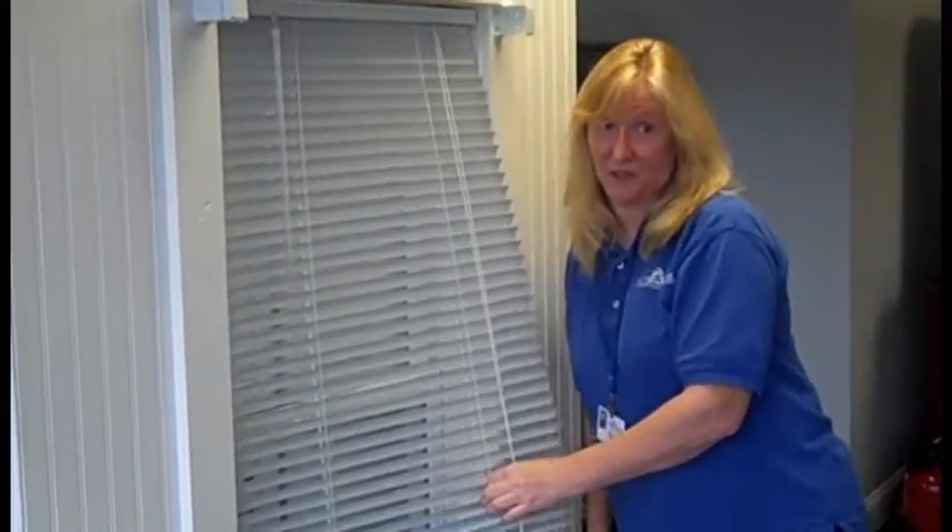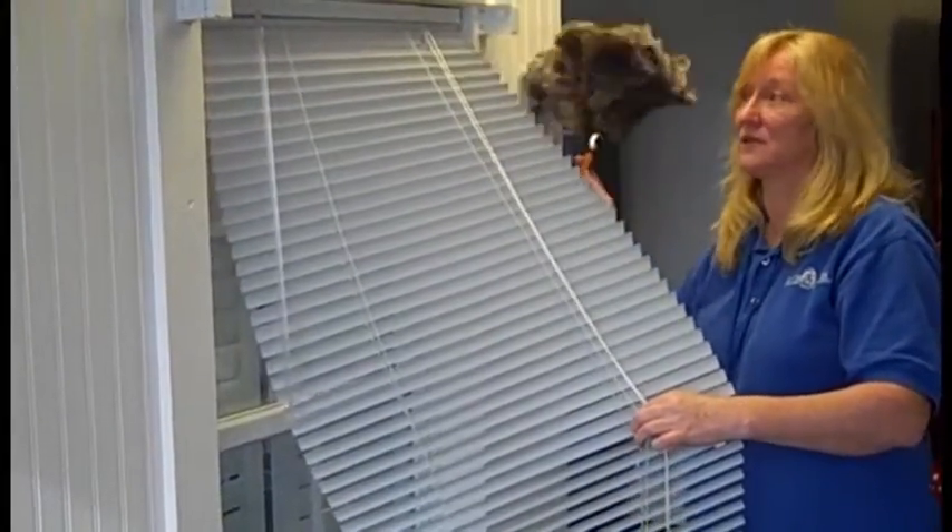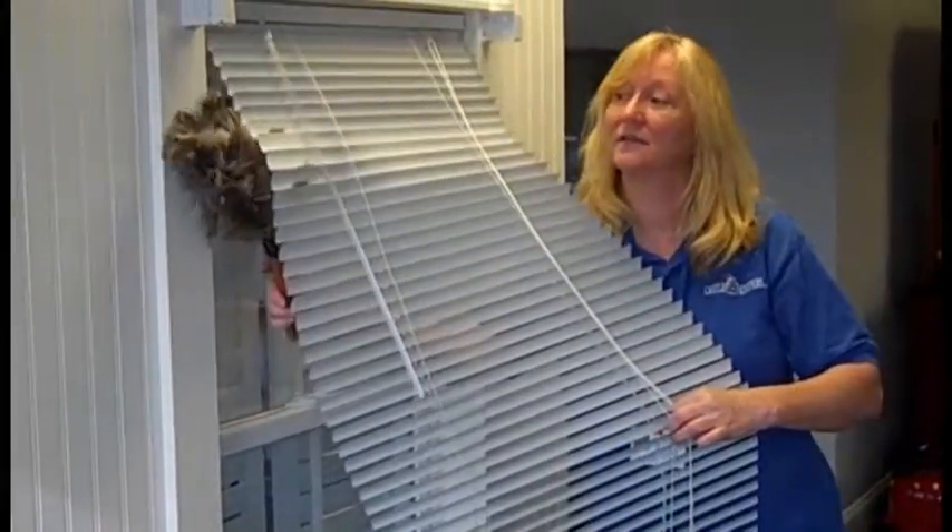Gently grasp the cord near you and reach to the back, and start the process over again, pausing at the end of each slat.